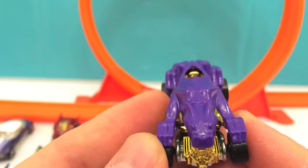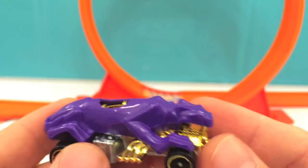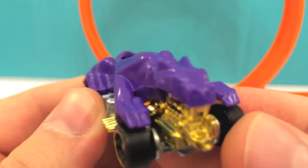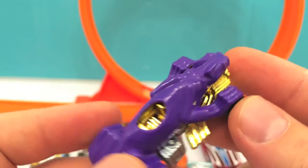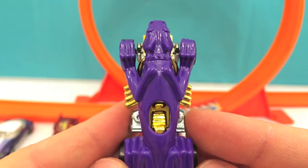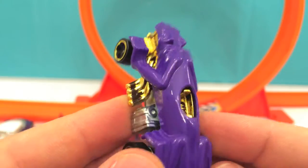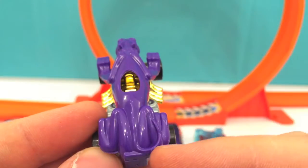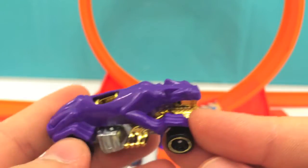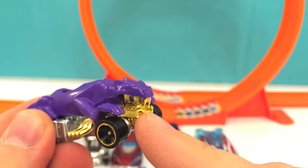Now this is a very nice car — it's like a jaguar. It's purple, gold, and silver. Here are the back legs of the jaguar, the tail, the front paws and the head, and this is the engine.